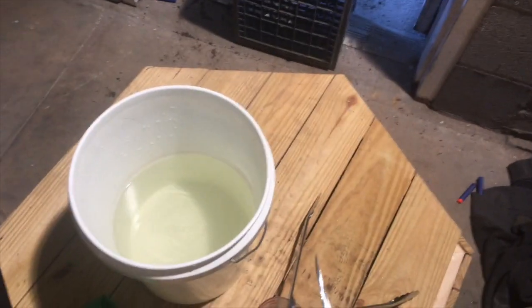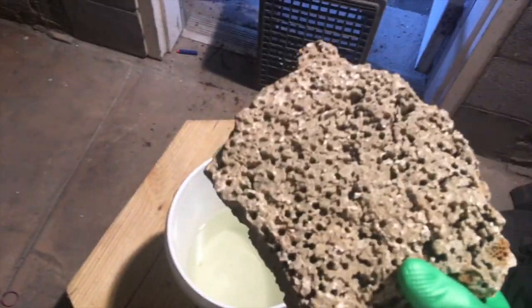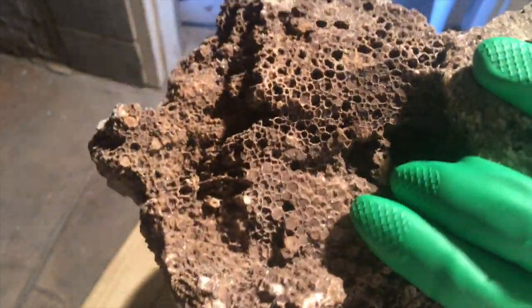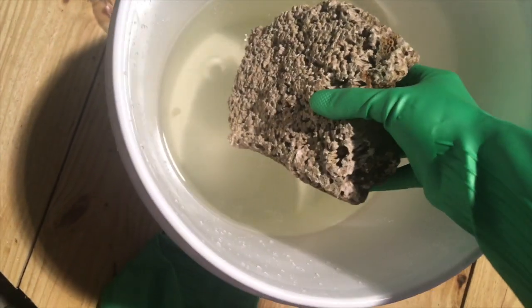I stirred that for about three minutes, it's probably pretty dissolved. We'll go ahead and put this first piece of coral in there and see what happens. I might need to add more acid, I don't know yet.